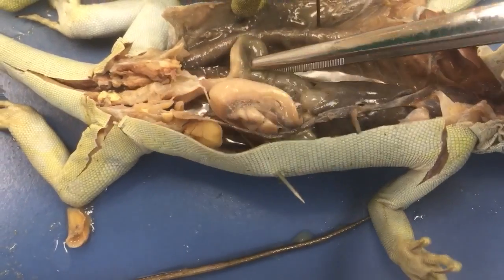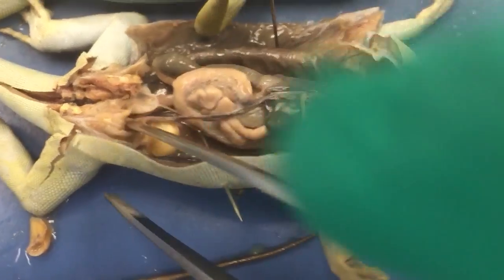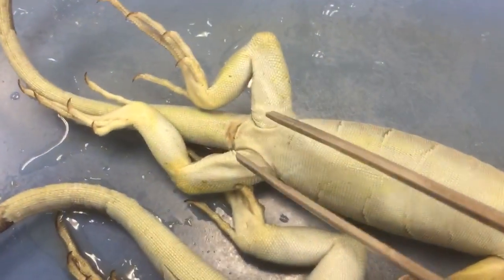The colon is this guy right here. Cloaca — this is the cloacal opening.